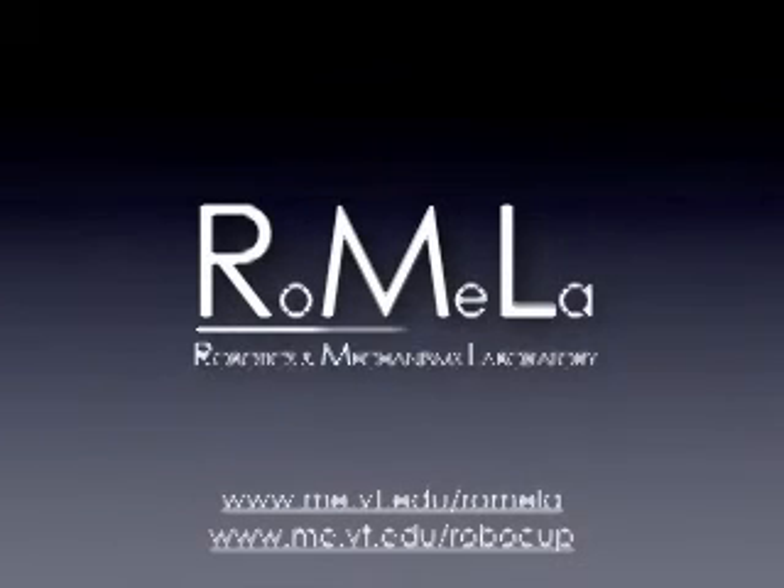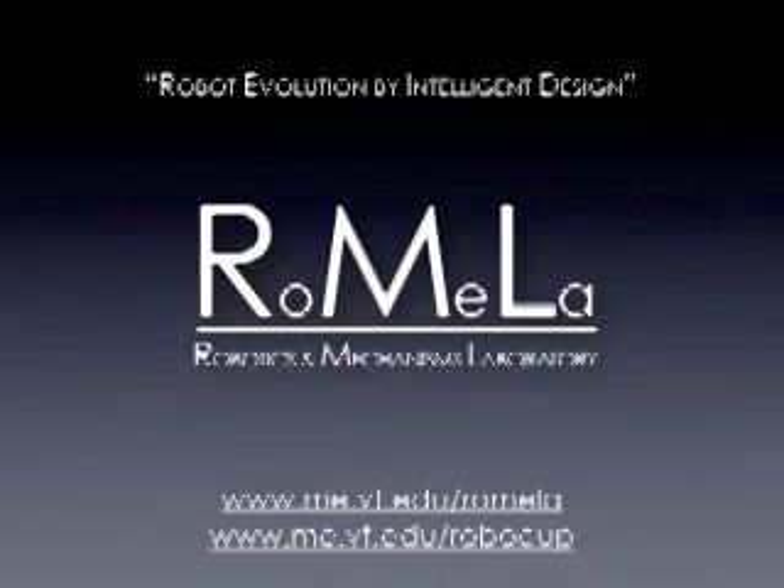This video was presented by RoMeLa, the Robotics and Mechanisms Lab at Virginia Tech. Have a great day.